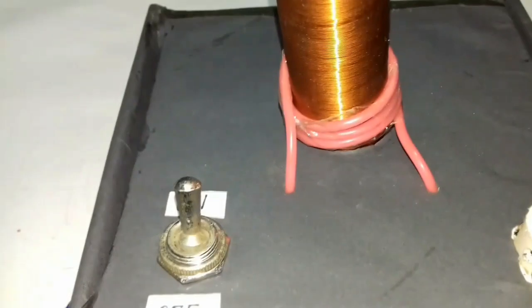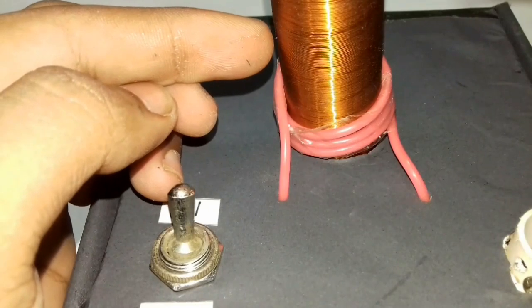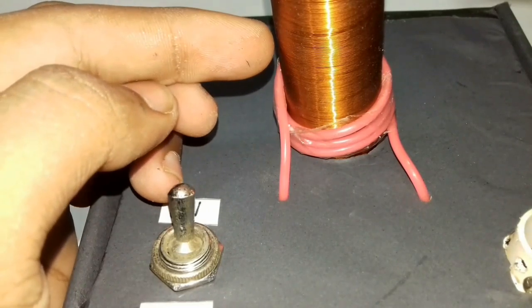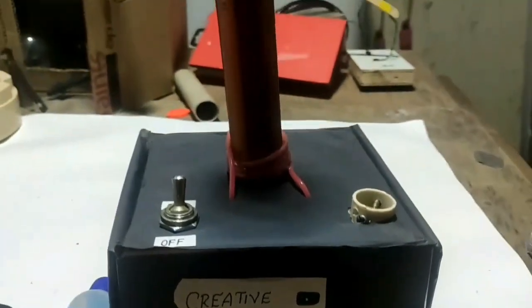Hello everyone, welcome to my channel. This is Kredyagorevestronaut7 and I am Apaxio. In this video we are going to see how the plasma globe works.